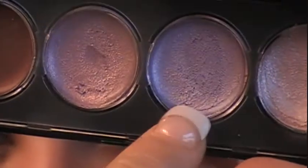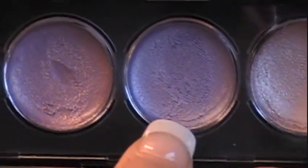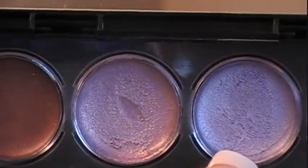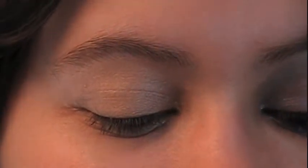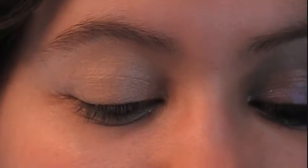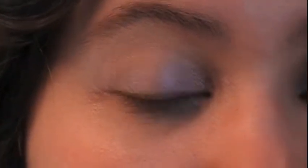Next, I'm taking a cream shadow from Revlon — it's from their palette called Wild Orchids. This color is on the lightest purple. With a clean finger, go ahead and pick some up — this is the best way to apply it, unless you prefer a different method like a sponge brush. Just pick a little bit up and get ready to spread it over your eyelid.